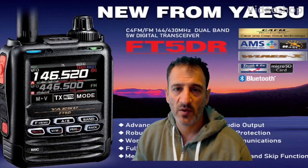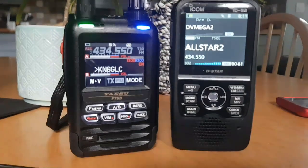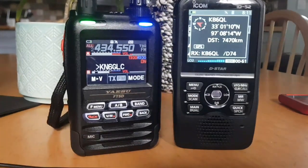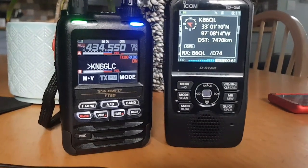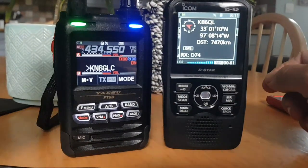MZero FXB, welcome to my videos learning how to use the new Yaesu FT5DR. I'm just showing you the ID52 side by side with the new Yaesu FT5.